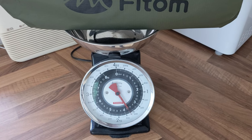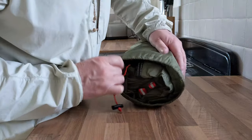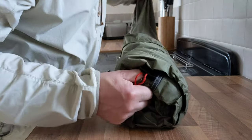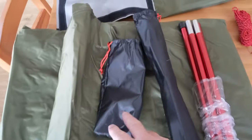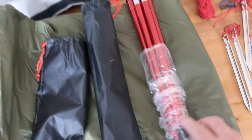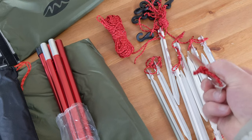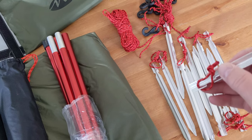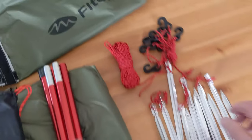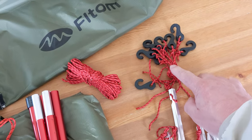Let's find out what's in the bag: the main fly sheet, a couple of stuff sacks for pegs and poles, and this is the main aluminium pole to put it up. We've got 12 fairly chunky Y-shaped pegs with pullers on them, which is a good detail, and a bunch of guy lines — not sure how many yet — and these look maybe related to the guy lines.